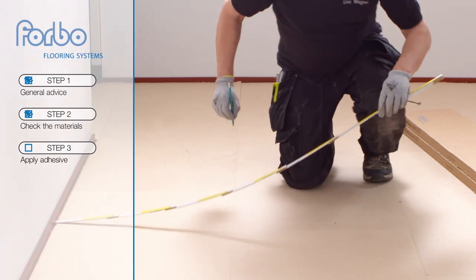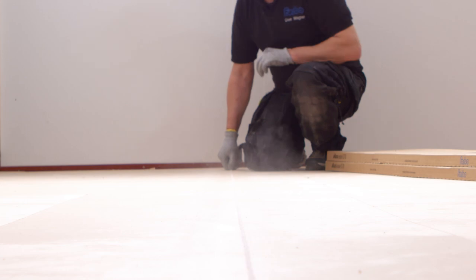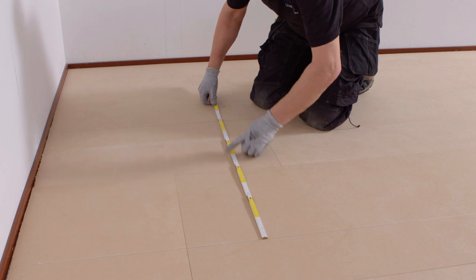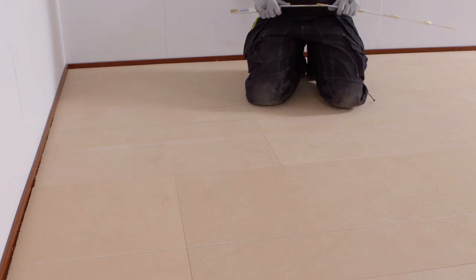Step 3: Apply adhesive. Measure the center of the room and draw a line. Calculate how many tiles you need from the drawn line, then draw a second line so you will know how much adhesive to spread. This is because you can't be on the tiles when they are installed.